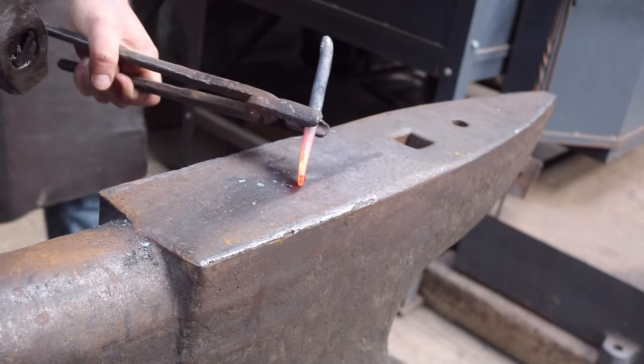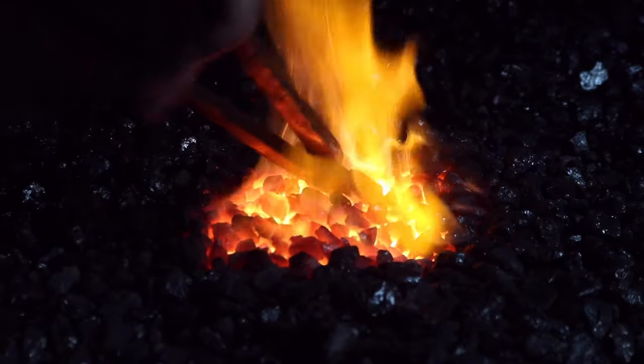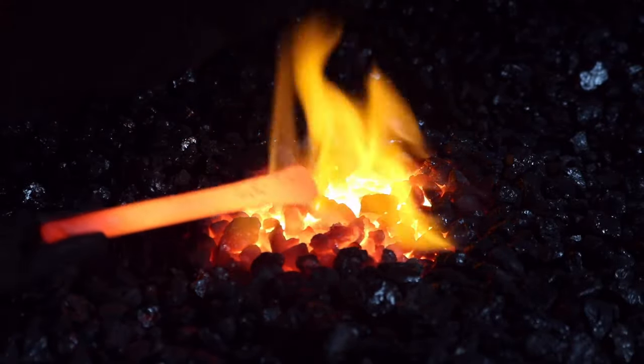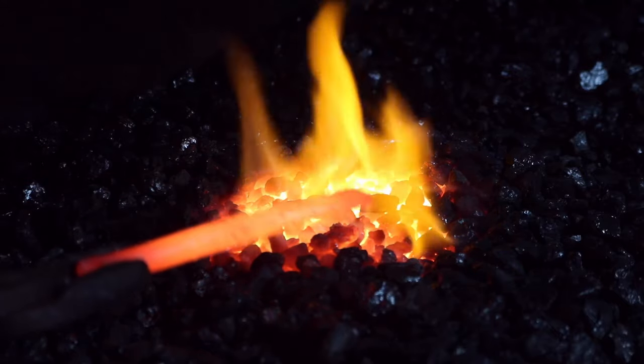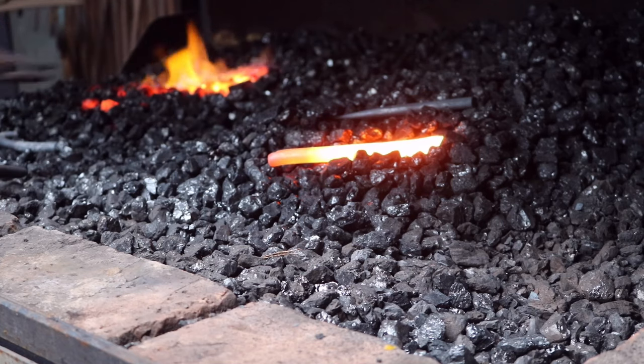Just remember, the thinner you forge it, the easier the sharpening will be. Once you have the basic shape of the chisel and it's nice and straight, heat up the whole thing one more time and leave it on the side to cool down on its own. This is called annealing, and as a general rule, the slower you cool down steel, the softer it will be. This will be important in the next stage.